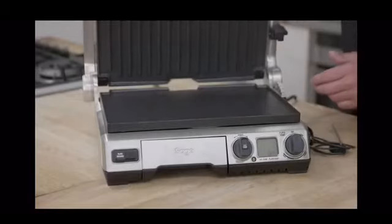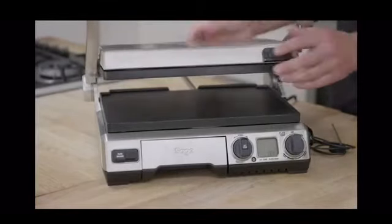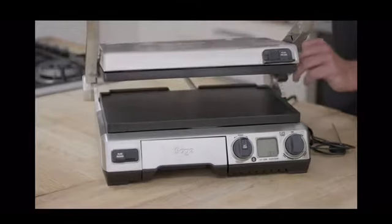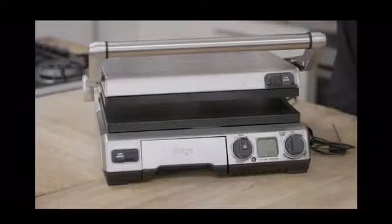First of all, I think the most impressive thing is that it is not only a grill with variable height settings. So imagine if you want to do a piece of salmon and you don't want too much pressure from the top — I can control that height.